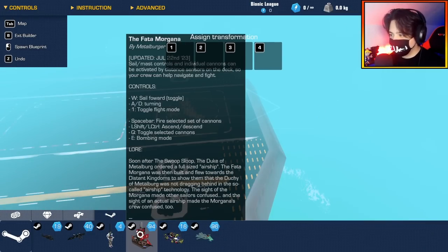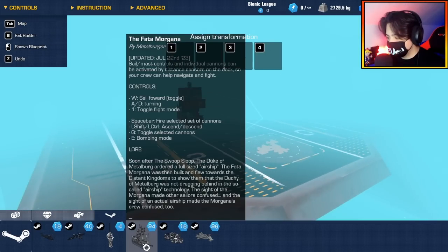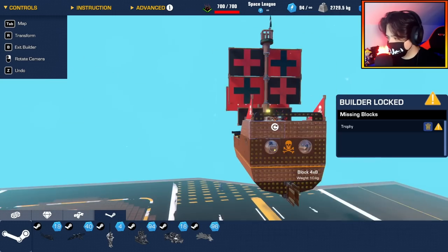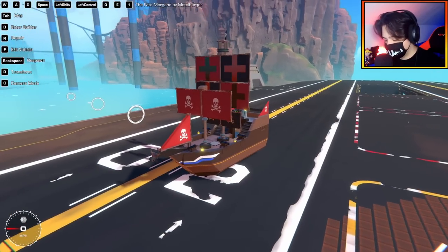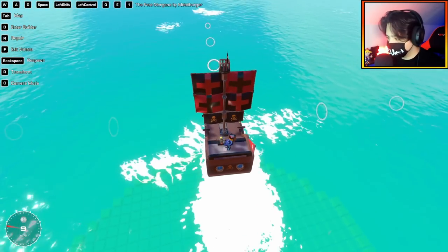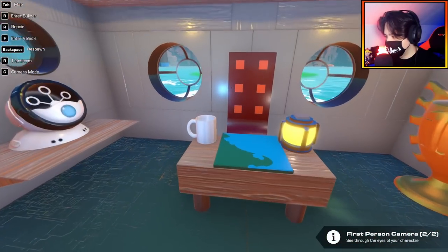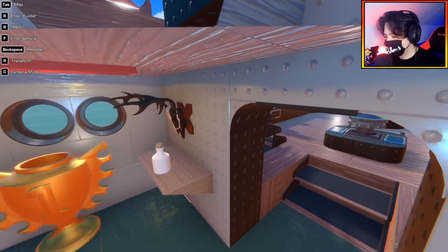We have the Feta Morgana by Metal Burger. Metal Burger is very well known in the community for his awesome builds. I'm pretty sure this thing can float — let's spawn over here. Wait, does this have an interior? Before we get flying, I want to check. Yeah, we have an interior in here. That is so cool — epic attention to detail right there.